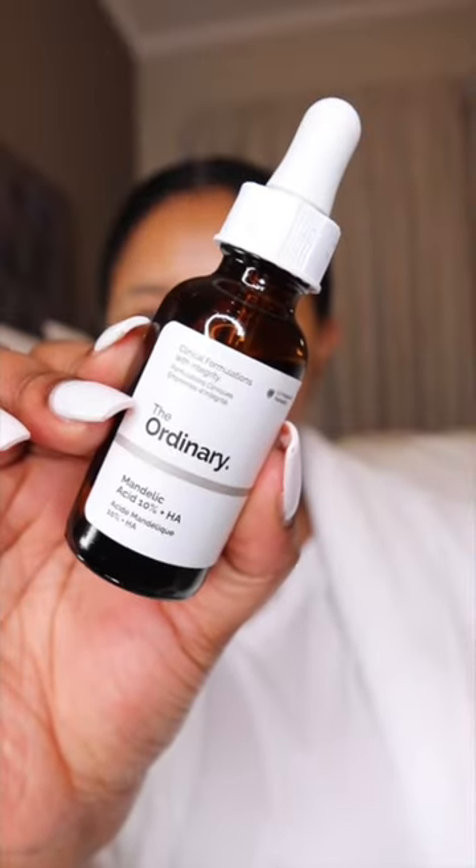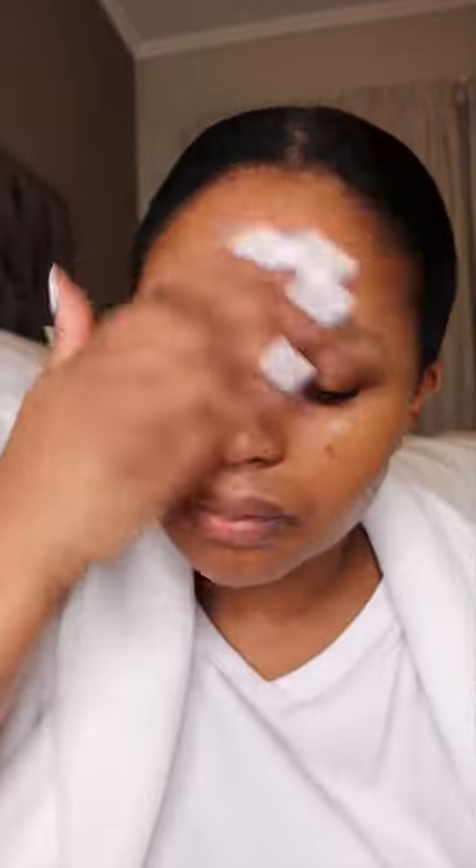How I exfoliate my skin. I start off with a gentle cleanser that is appropriate for my dry skin. After pat drying my face, I go in with my chemical exfoliating serum. I prefer the mandelic acid from The Ordinary.